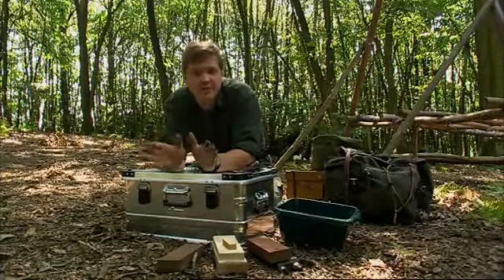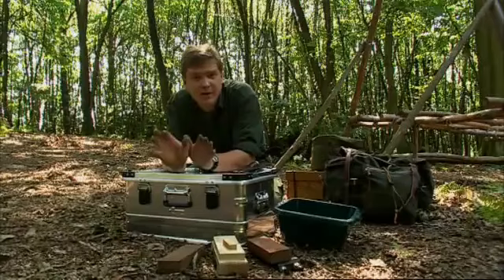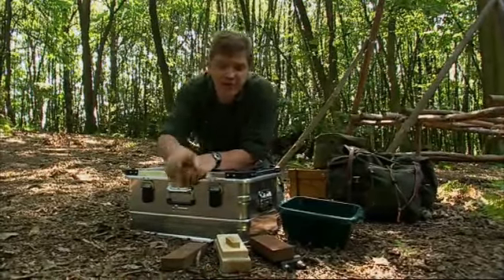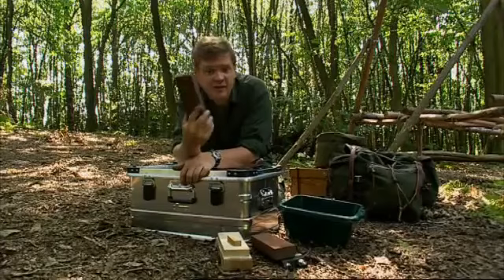At home or in the expedition base camp we can keep our knife in tip-top order using full-grown bench stones like these ones, and this is how we do it.